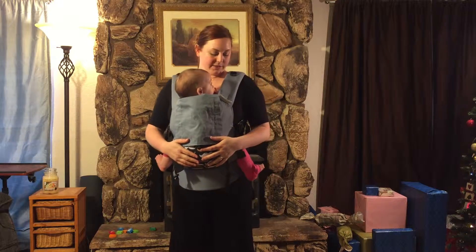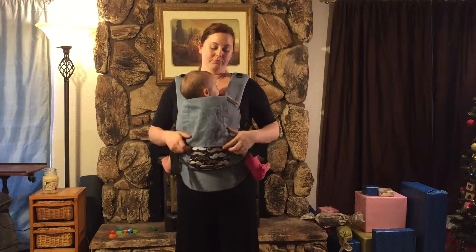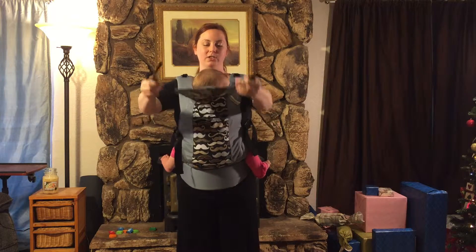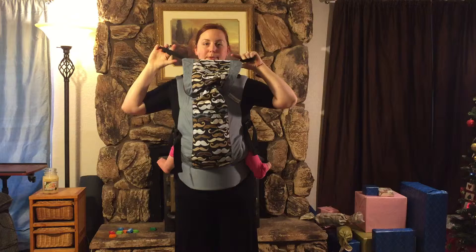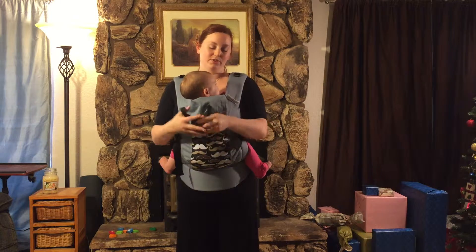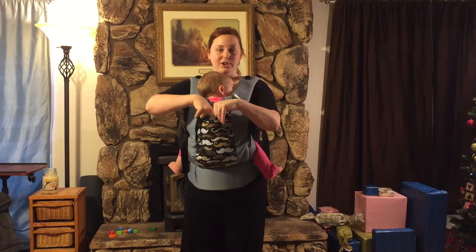You can see my baby is very snug and she is happy, and it feels very comfortable on my body as well. It does have a sun shade or sleep shade that is also adjustable and attaches up here for when baby is nursing, sleepy, or if the sun is just too much. There is a little hood pocket right there.